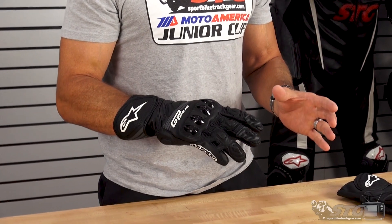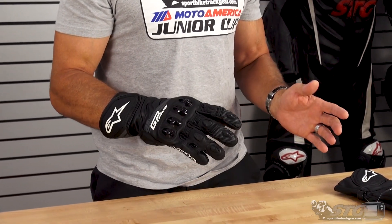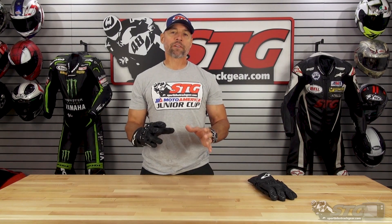This has come a long way over the years. I can remember the first version of the GP Plus that I reviewed, and that glove used to be really far from being anywhere near what I would really think a solid track glove.